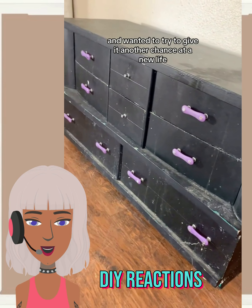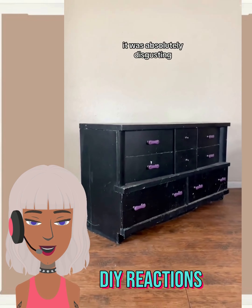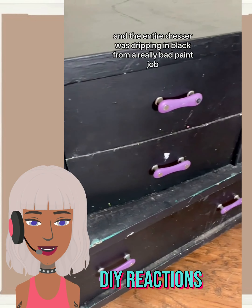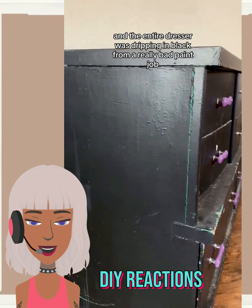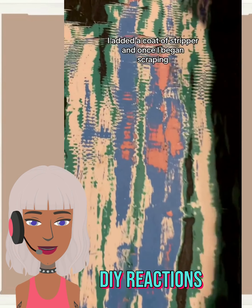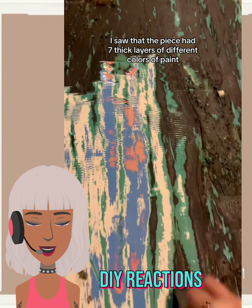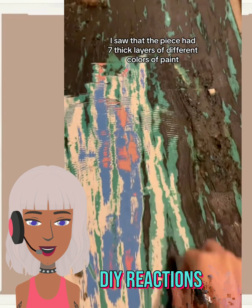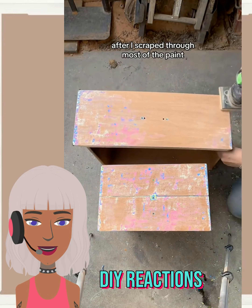And then we have a furniture flip. This dresser looks hideous — and what is up with these purple handles? I've never seen anything like this. It kind of looks like bad Halloween décor. So they had to completely sand this bad boy down.